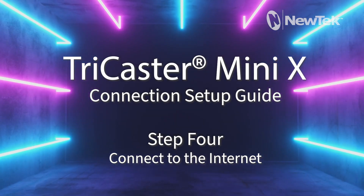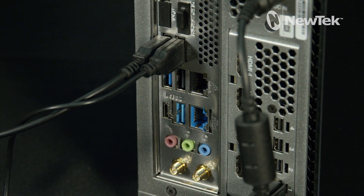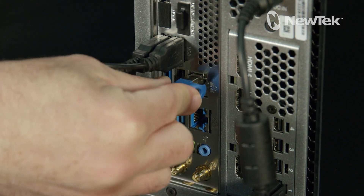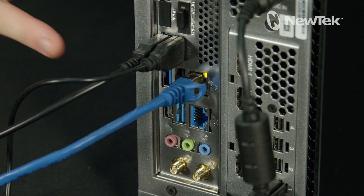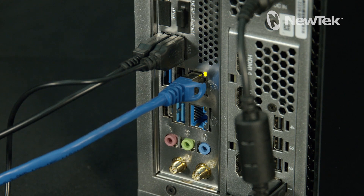Step 4: Connect to the Internet. Connect a network or Ethernet cable to either of the Gigabit network ports located here, then connect the other end of the network cable to your network. This connection is not necessary for operation but will be required for initial setup.